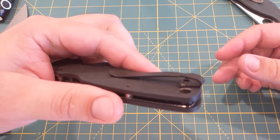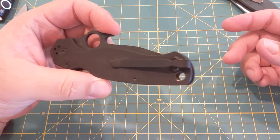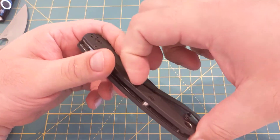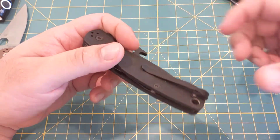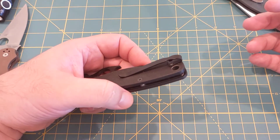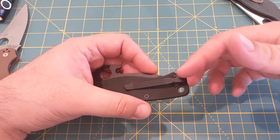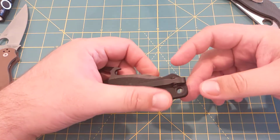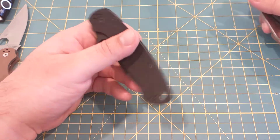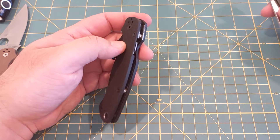It's on the MXG clip. I really think it holds well, it's got good tension. Titanium tension isn't the same as steel tension, but it will still clip fine. It's deep enough to carry deep, but you still have a little bit sticking out for you to grab onto. I really like it.